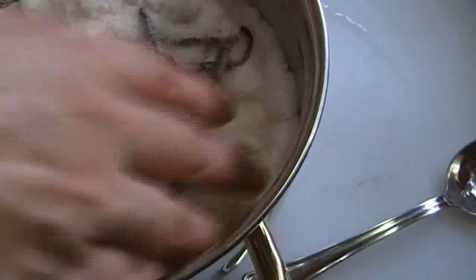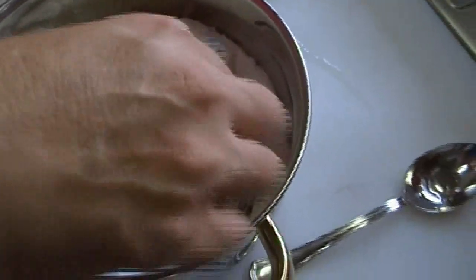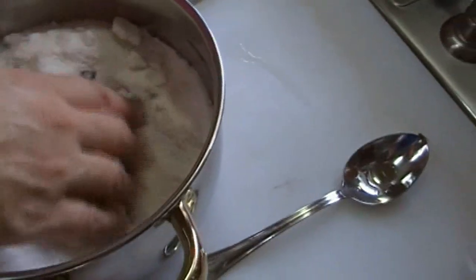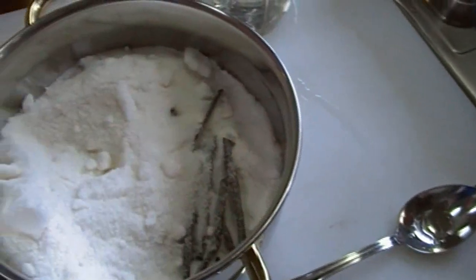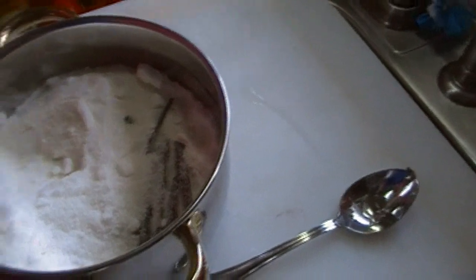And here are all these beans in here — there's about eight pieces, but there are probably four full beans in here total. I just filled up the jar.